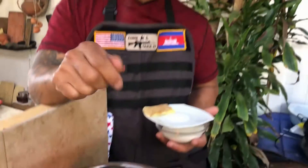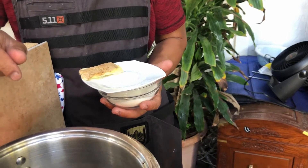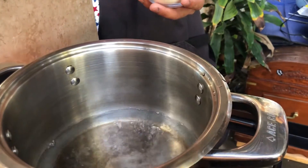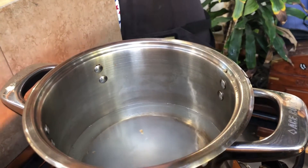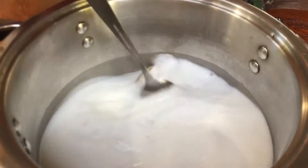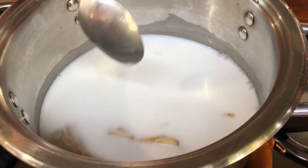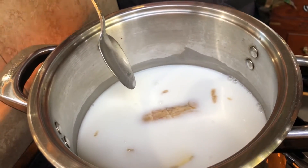Next we're going to prepare the coconut sauce. Bring two cups of water to a boil and add the ginger, add the salt, and add the sugar, then add the coconut milk. After you pour the coconut milk in, bring it to a boil and turn off the heat. Very importantly, make sure you taste it — make sure it's sweet enough and that it has enough salt.